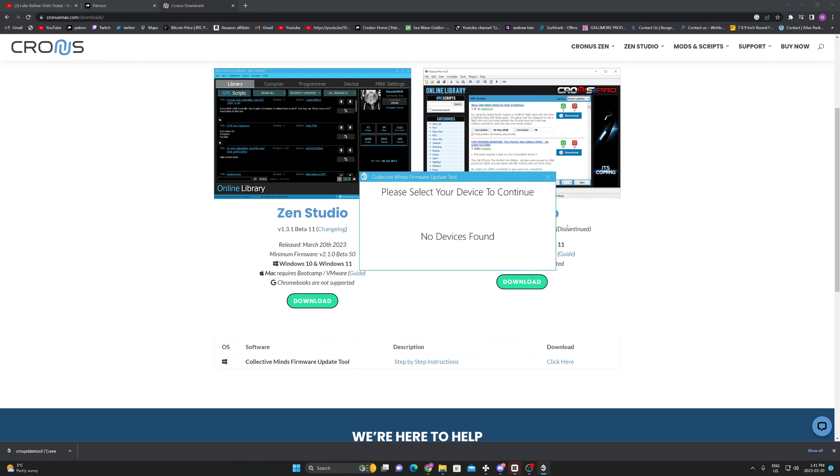What's going on guys, in today's video it's a quick one-minute video just explaining that you need to update your Zen Studio right now. I'm going to put the link in the comments, so just scroll down to the comments and click 'Download Zen Studio.' You're going to delete the previous version you have and open this up.